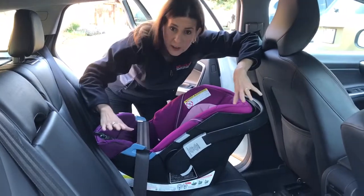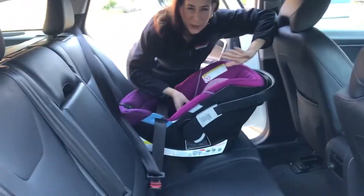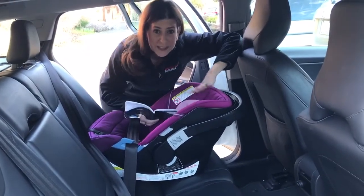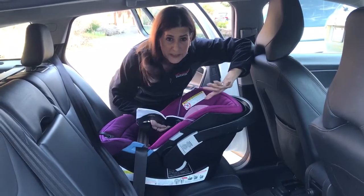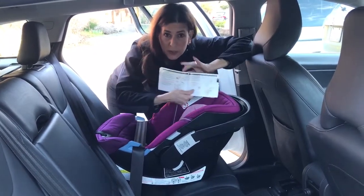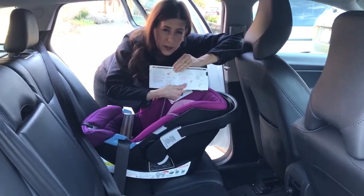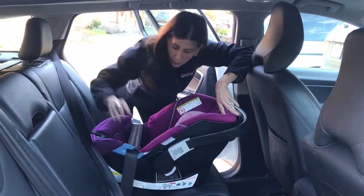So what I have here is a Cybex Eton 2, and I want to make sure I'm really clear about this. This is only an option on seats where it is specifically mentioned as an alternative type of installation in the owner's manual. Here in the manual it's describing this kind of routing that's typical in Europe, and it's always an option over the standard way.